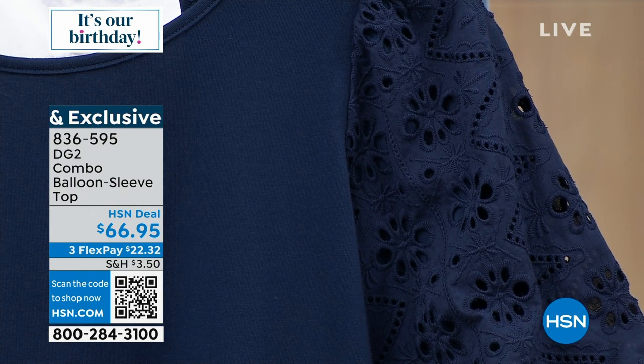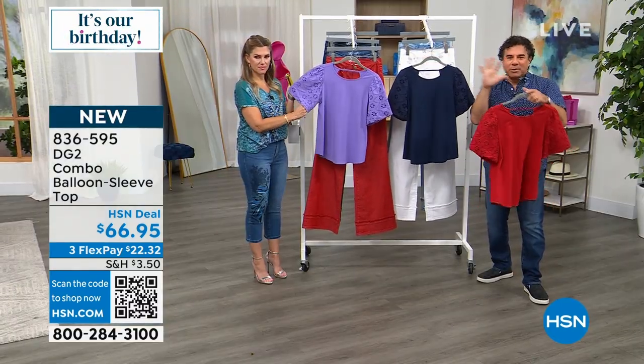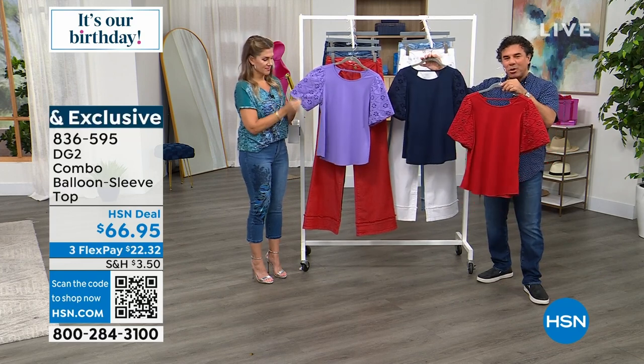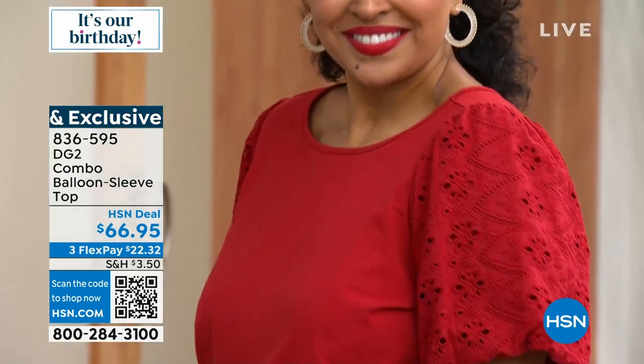We've been seeing tons and tons of eyelet trim and detail. Juliana was on air a couple weeks ago talking about that too — she said she was in New York and everyone had a tee with eyelet. We have done a lot of eyelet with our tees, but this one's a little more elevated. It represents more of a blouse, and you're about to see it on Kenya with that wide leg jean we're very excited about.